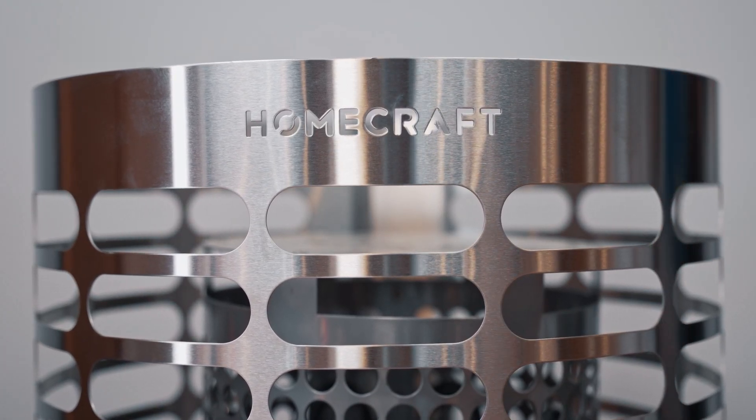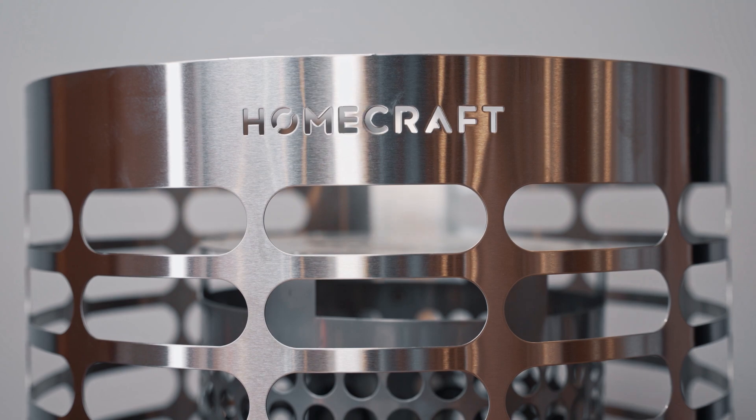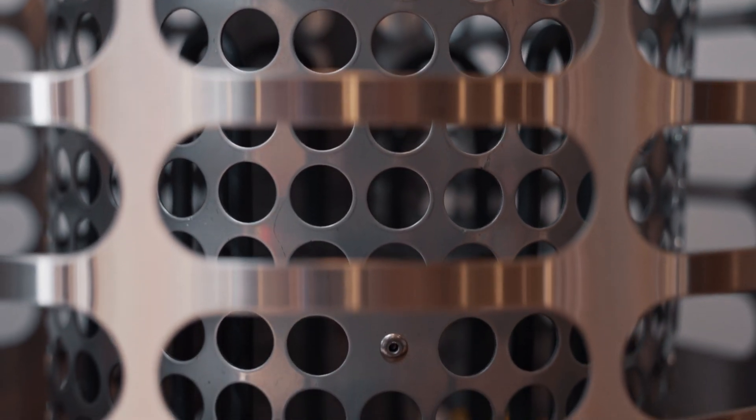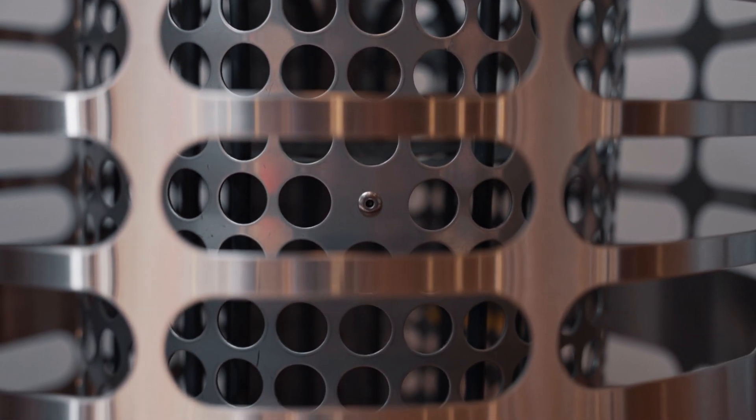Its compact design allows for easy installation in tight spaces and operates efficiently to keep energy costs down. One of the most attractive features about the Homecraft Apex is the price point — it's very approachable. It also has a separate compartment for the elements to keep those housed in a safe area away from the stones and water. The Apex also has an air tunnel to allow air to flow freely throughout the interior of the sauna, allowing for faster heat-up times.